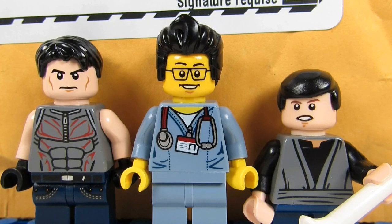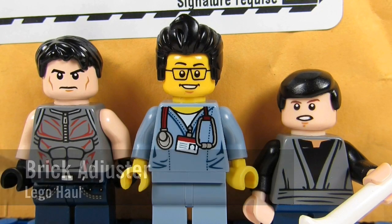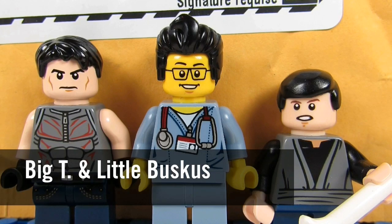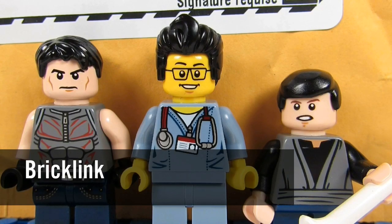Hello YouTube! It's the Brick Adjuster here with another Lego haul. Today we have two special guests — Big T and Little Buskis. Today we have a package from BrickLink, so let's open it up and see what's inside.